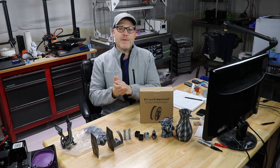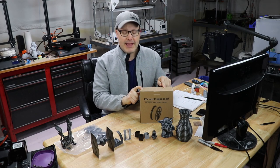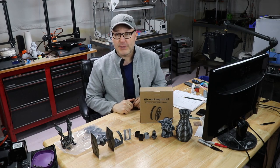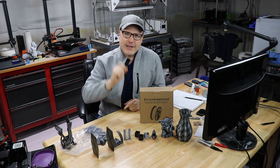Hey guys, welcome back. It's time for a filament review. This time it's eNotepad Black Silk PLA. They sent over a sample for me to play with. I've had all kinds of printing fun with it and I'm ready to share my thoughts. Are you ready? Let's do this.